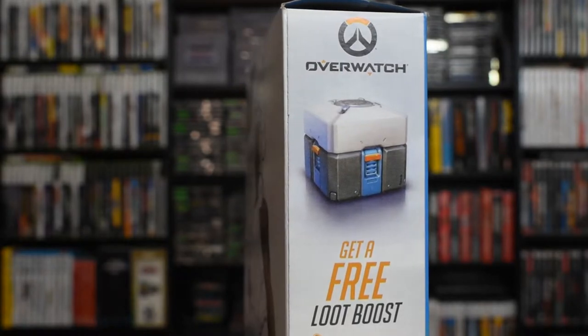Basically, what you have to do is get your receipt, follow the directions on the side of the box, go to the website, and submit your code from the receipt. You get an additional loot box for every one of the next three levels on Overwatch — so basically, double loot boxes for the next three levels. That's pretty cool.